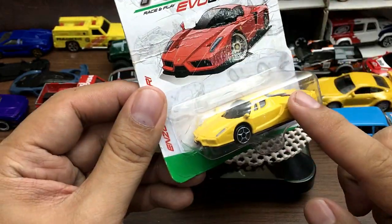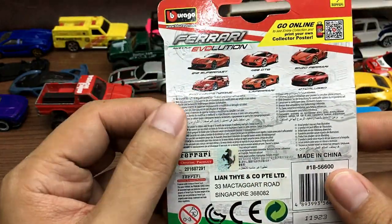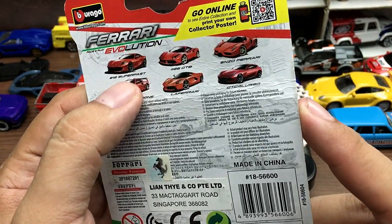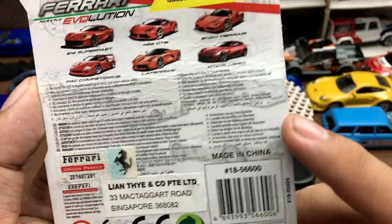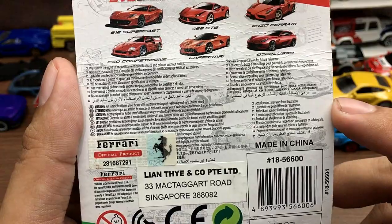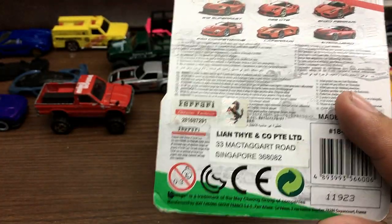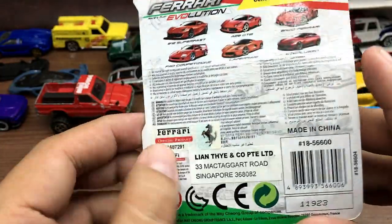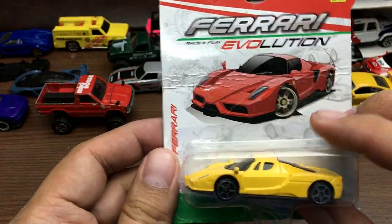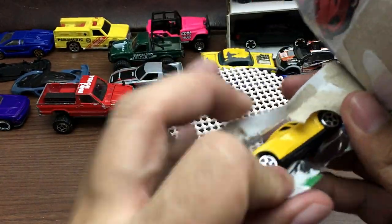First let's take a look at the packaging — simple packaging, different color compared to the car. At the back it states the six cars in the set: we have the Superfast 48, the Ferrari F40 Competizione, LaFerrari, and the GTC4 Lusso. So it is a licensed Ferrari product — this brand has the Ferrari license.